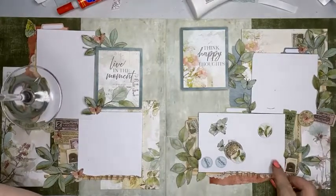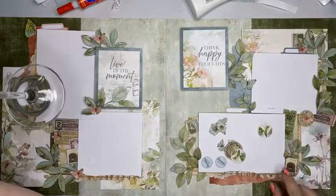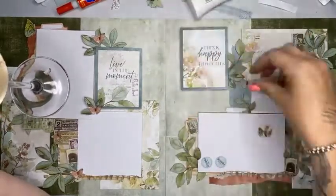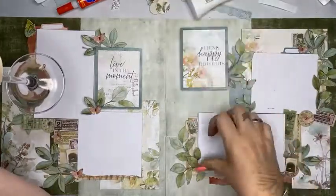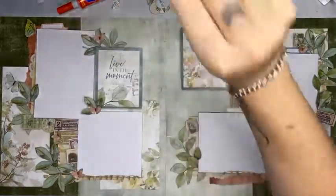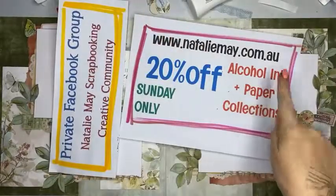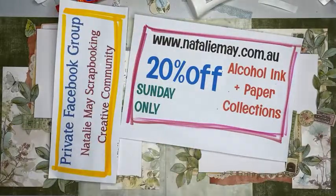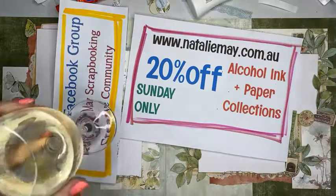I'll take a photo of this in a moment and post it and link the products. Thank you all very much for your support, friendship, and custom over the last four days, and for being part of the Great International Craft Show number nine — I'm super grateful for that. You can jump online and get 20% off alcohol ink and paper collections, and also jump on and look for the Natalie May Scrapbooking Creative Community on Facebook where you can get pre-orders and share your awesomeness. It's a friendly safe environment where we all lift each other up — thank you guys, I look forward to chatting to you all soon!